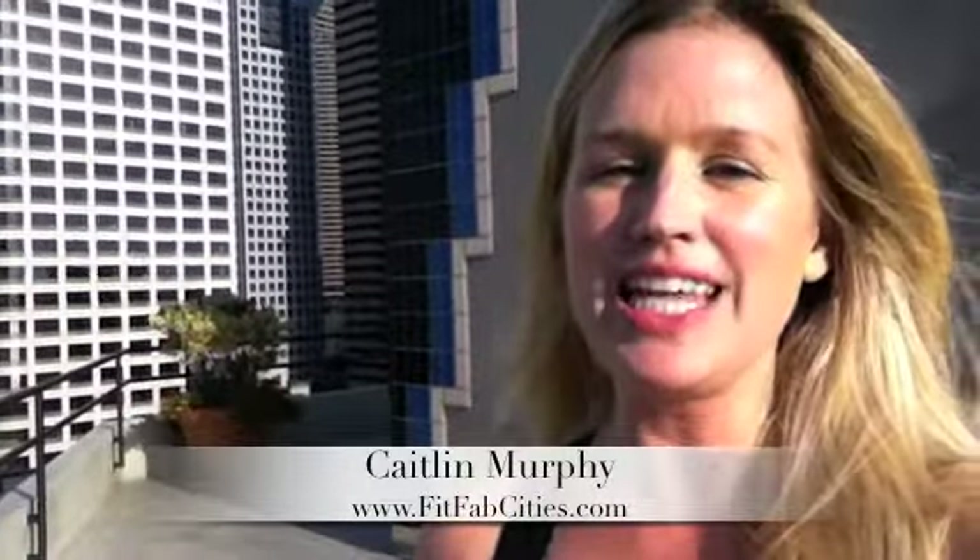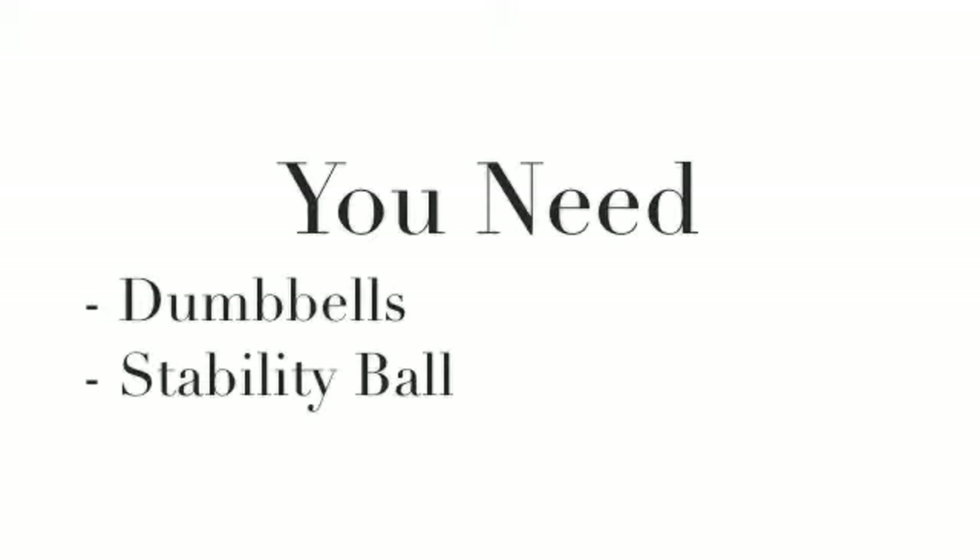Hey guys, Caitlin Murphy here from FitFabCities, and today we are focusing on the glutes. You need a set of dumbbells and a stability ball.